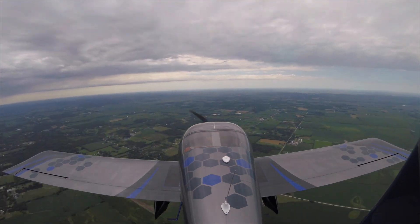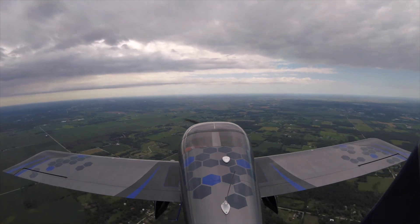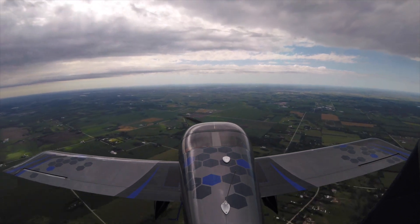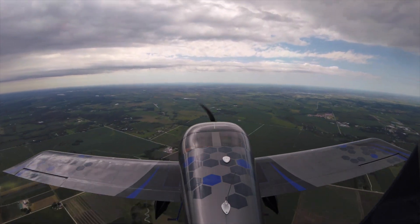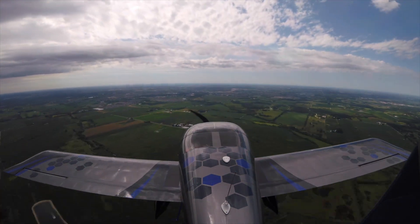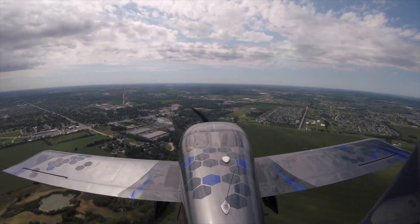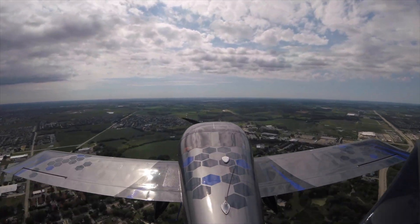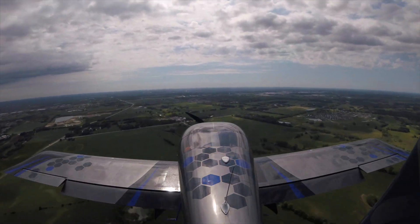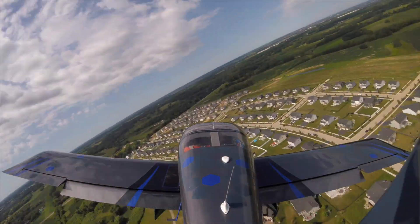I believe it's experimental only. I think the certified version of it is called the GTX 33. So because it doesn't have the built-in ADS-B in that the current GTX 45R has, I have a separate ADS-B in box that gives me traffic and weather. Similarly, it's the GDL 39R, which is the previous version of the GDL 50R. So I'm replacing it.